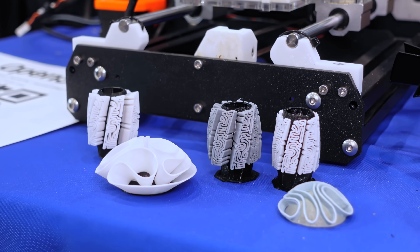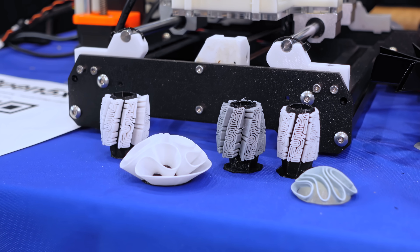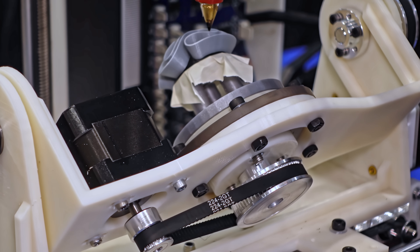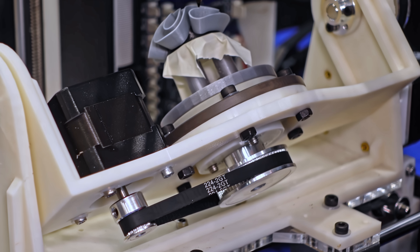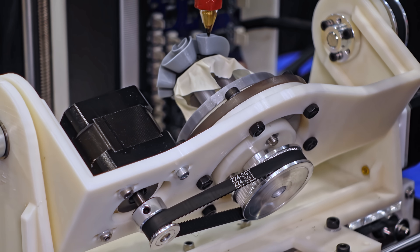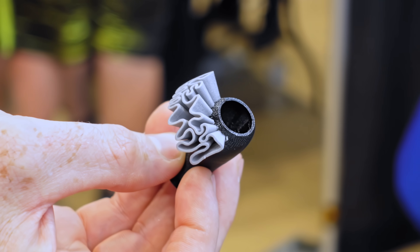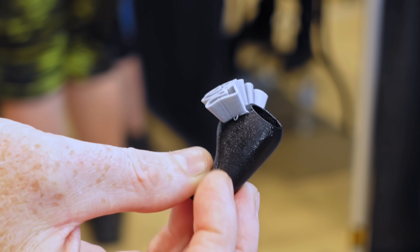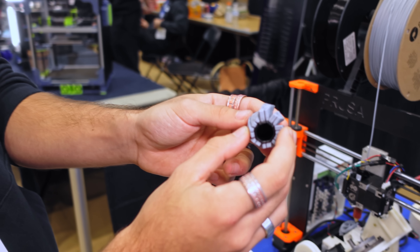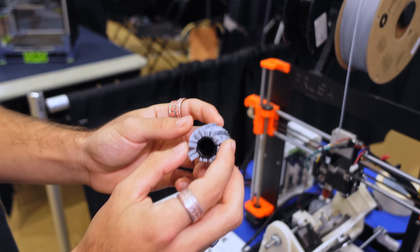We use a custom Grasshopper script which allows us to do the slicing. You basically input a substrate geometry and a path, and it figures out the inverse kinematics, which then allows you to generate a G-code file. It's hard to generalize something like this in terms of slicing. Right now, we can do geometry which is normal to a surface — you have a substrate geometry and a path which is obviously normal to the surface.